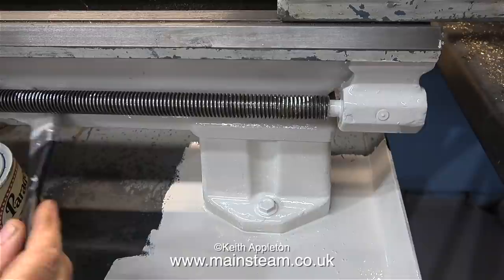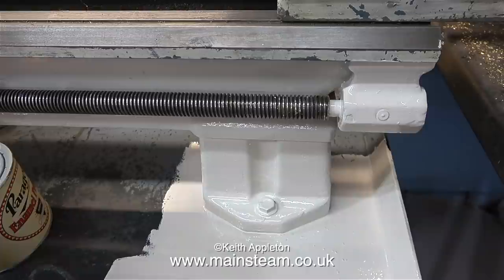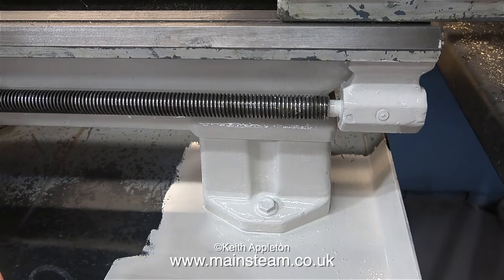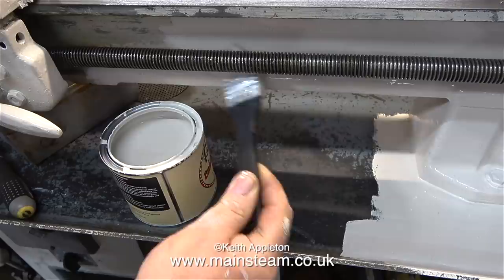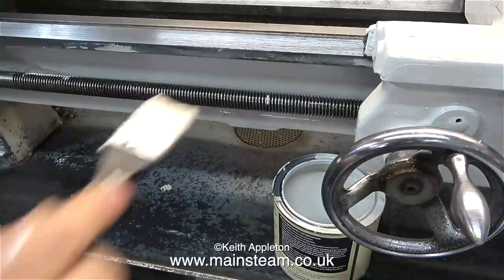Painting the bed is fairly tricky and I keep getting paint on the lead screw. I can't help but wipe it off - I know I shouldn't, it's almost a reflex action. I'm using a flat brush so it's quite easy to get behind the lead screw, and it's only my incompetence that makes me get paint on it. I'm very impressed with this paint - there's plenty of pigment in it and it's quite easy to paint over other colours.